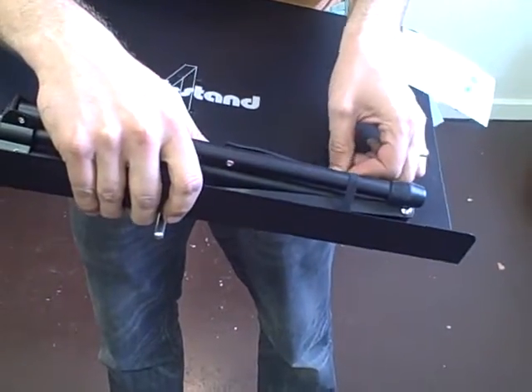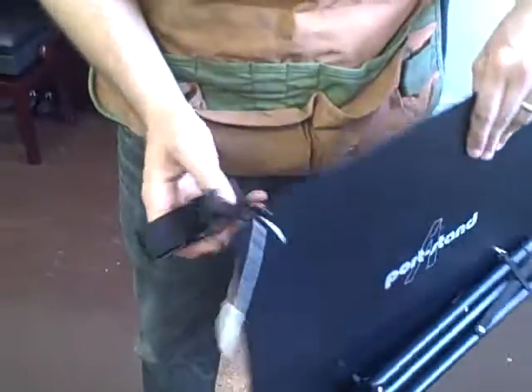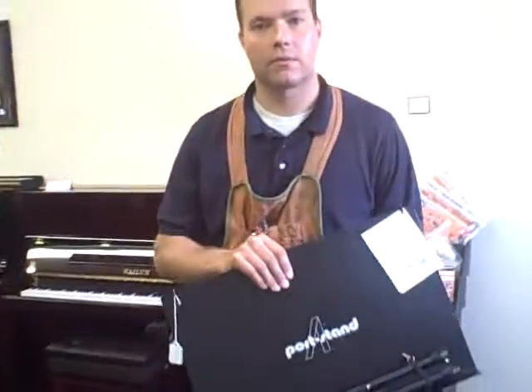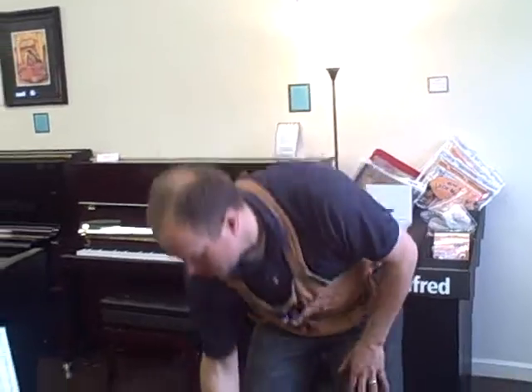So there it is, folded up. And then this is the shoulder strap — there's a little hole that it goes onto for the shoulder strap, and you've got your nice collapsed music stand.